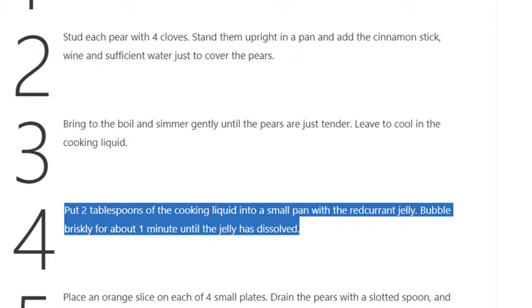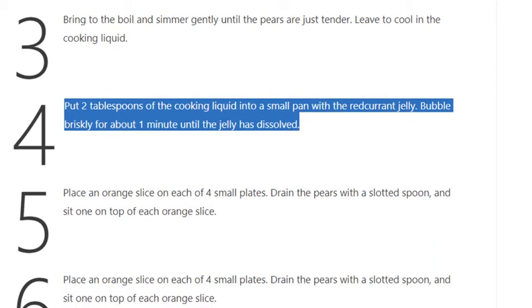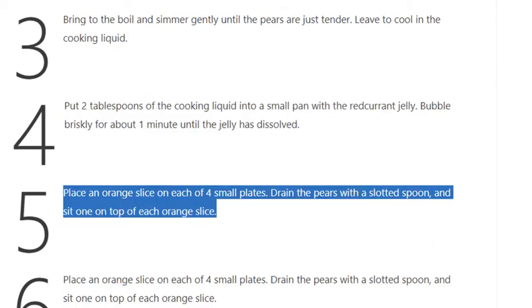Step 4: Put 2 tablespoons of the cooking liquid into a small pan with the redcurrant jelly. Bubble briskly for about 1 minute until the jelly has dissolved. Step 5: Place an orange slice on each of 4 small plates, drain the pears with a slotted spoon and sit one on top of each orange slice.